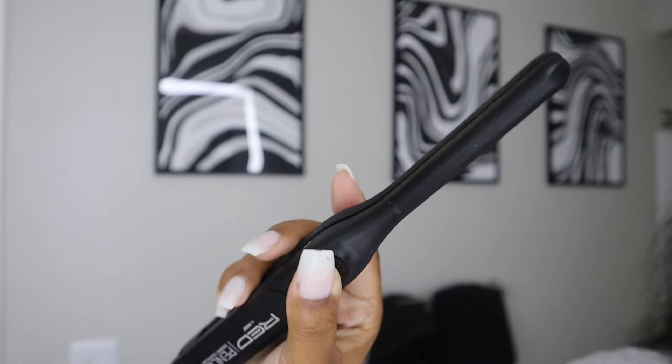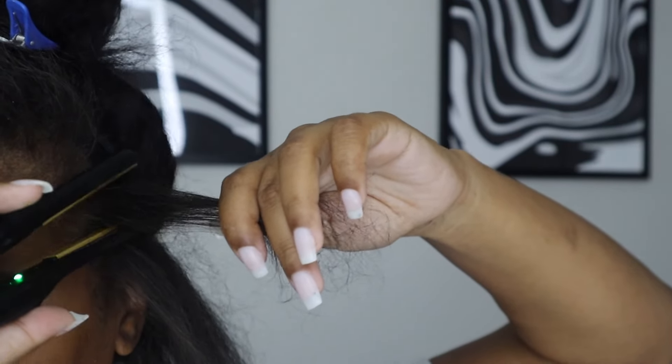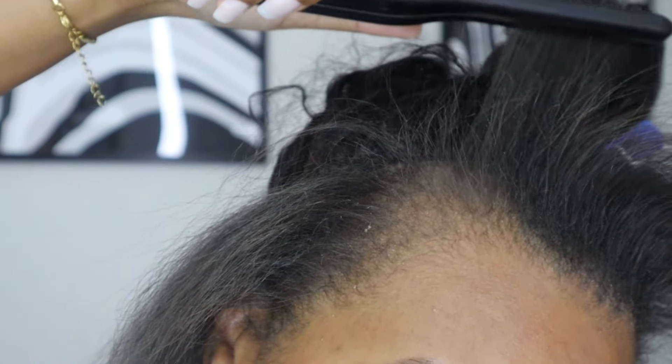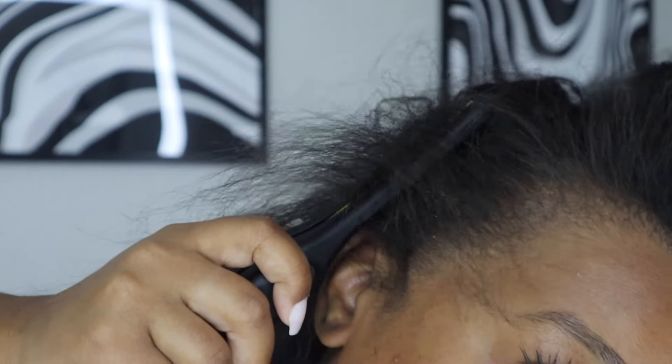Here I'm just testing the length again and checking for shedding, making sure I like the placement and that it's laying right. Everything checked out. Now we're doing the leave out — I'm using a pencil flat iron. I usually use this for baby hairs, but since there's not a lot of leave-out hair and I have thin hair, this small flat iron is perfect for straightening the perimeter.